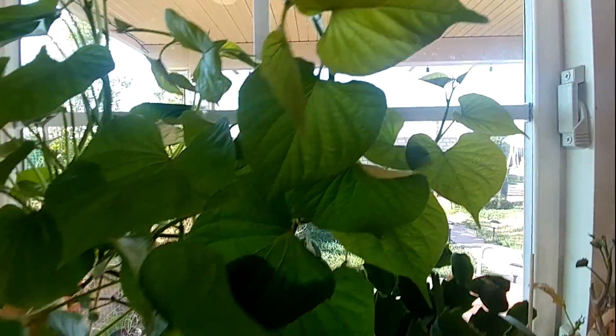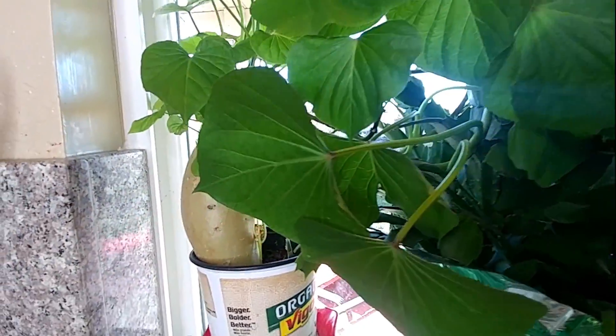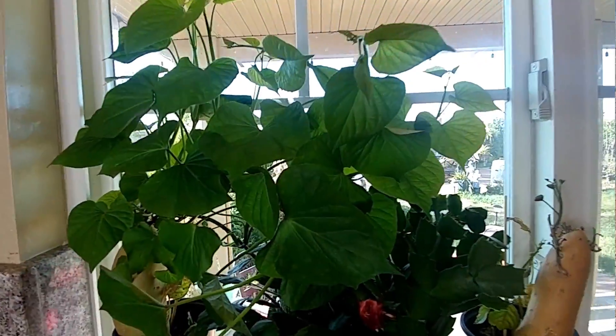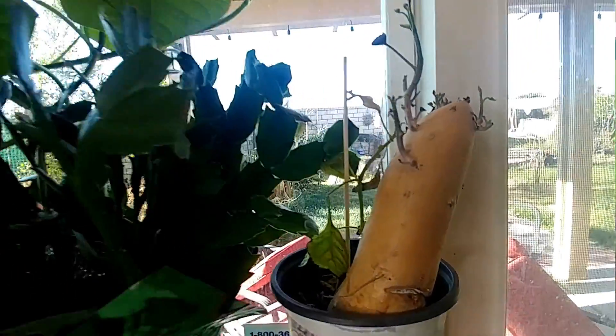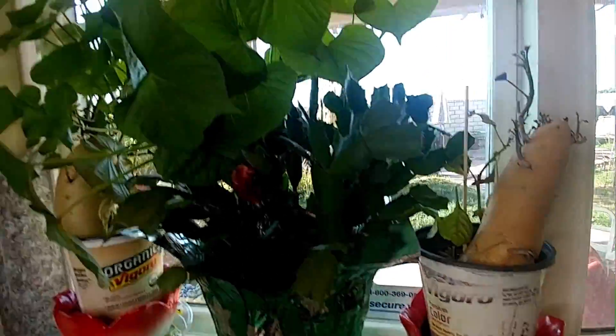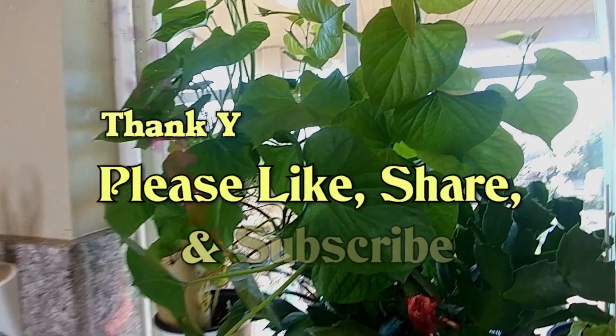So that sweet potato — there it is, it's climbing. And this is a tiny one. Okay, thank you for watching.